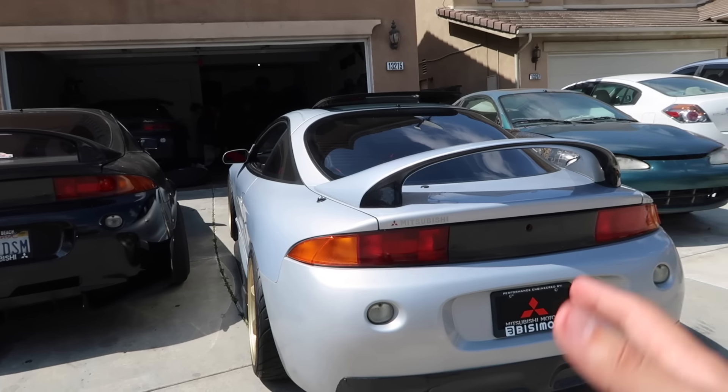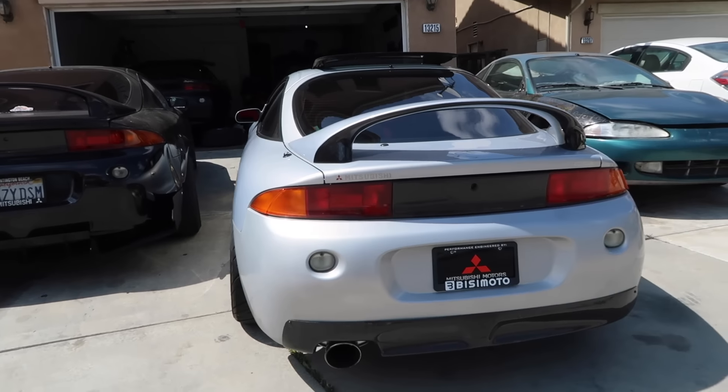What is up guys? Thank you for watching another video today. I actually came over to Carlos and Lazy's house today to basically give you guys a full buyer's guide on a Mitsubishi Eclipse or Eagle Talon. This is meant for someone that basically wants to get a Mitsubishi Eclipse or Eagle Talon, has no prior research, doesn't really know much about them, and is really interested in getting one.